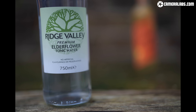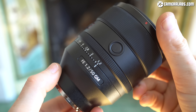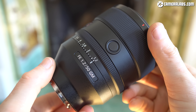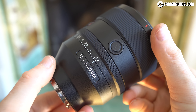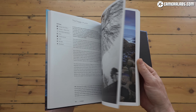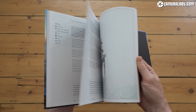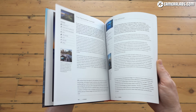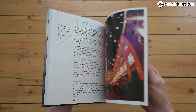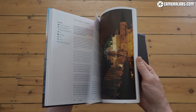I'm pleased to see Sony gradually G Mastering its older catalogue to make the most of its increasingly demanding bodies — any chance of a new high-end macro? If you found this lens review useful, the best way to support me is with a like and a follow. You can also treat me to a coffee, or treat yourself to my in-camera book or some CameraLabs merchandise — all linked below, along with links to the best prices and my sample images. Let me know what you think of the new 50mm f/1.2 and which lenses you'd like to see G Mastered next. Thanks for watching and I'll see you next time.